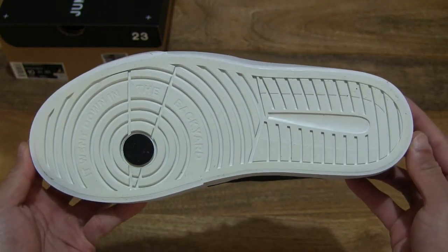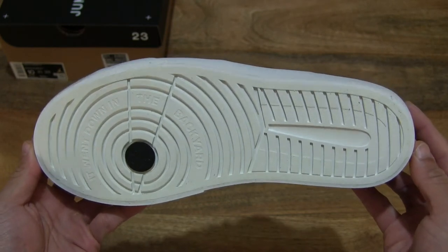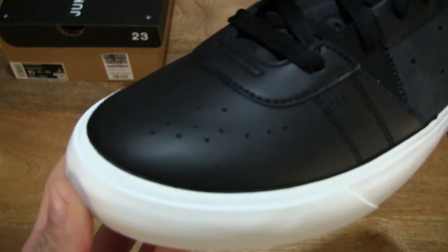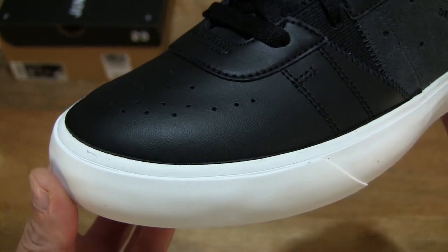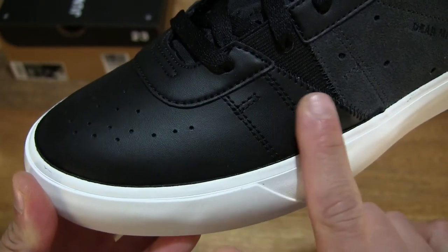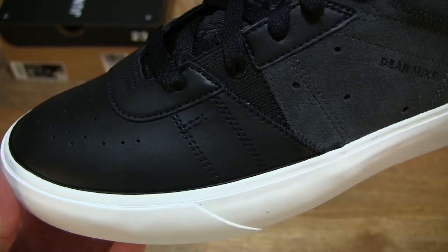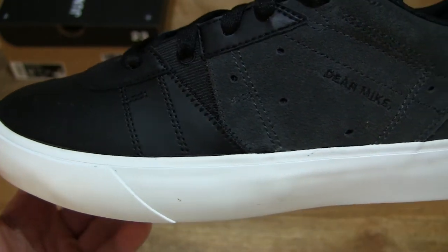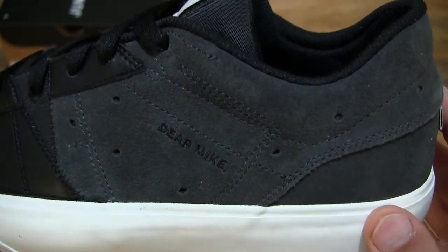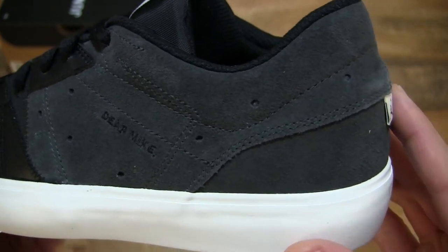Taking some close-up looks, you can see that it does have a nearly fully white rubber sole. And taking some further close-up looks, you can see that it does have a smooth synthetic leather front area, mixed with some anthracite or grey suede panels.